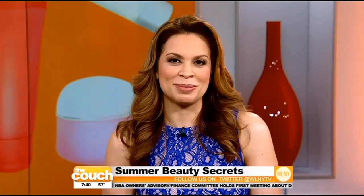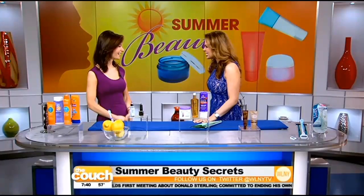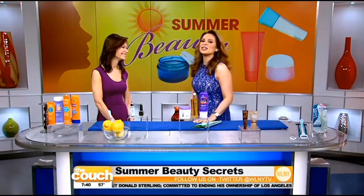From selecting the right sunscreen to keeping your nails from going yellow from nail polish, Janine Morris, founder of BeautySweetSpot.com, is here to share a few summer beauty secrets. So let's get started.